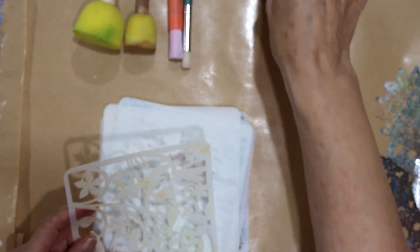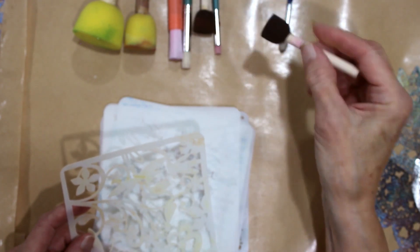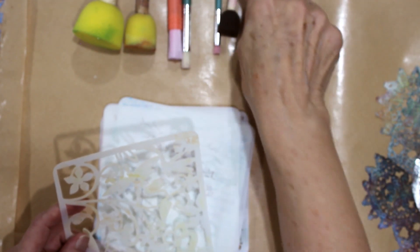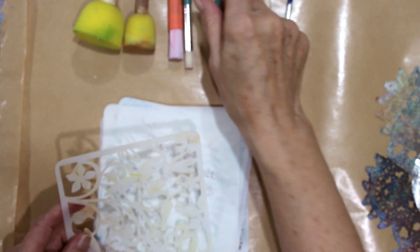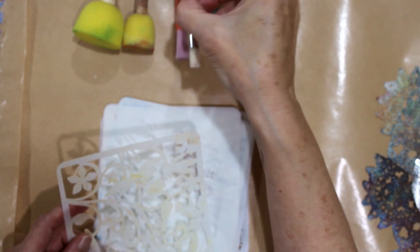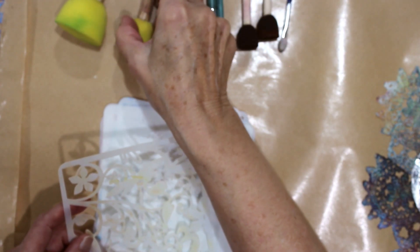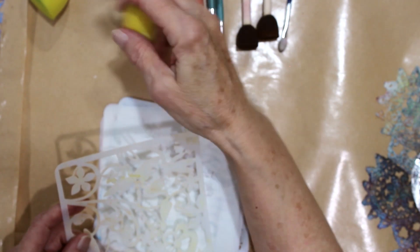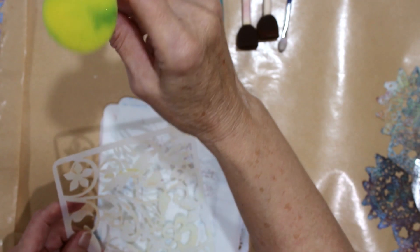I have here a bunch that I usually work with. These are the sponge daubers — a variety of sizes — and some brushes, more brushes, a big brush, some more sponge daubers, some bigger ones. This is probably for wall art, and a really, really big one. There you can see that.